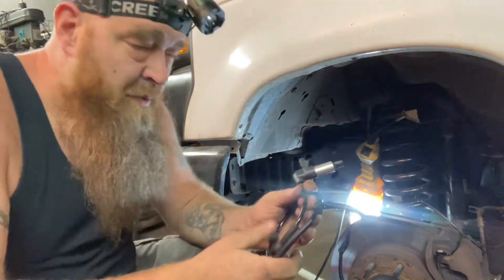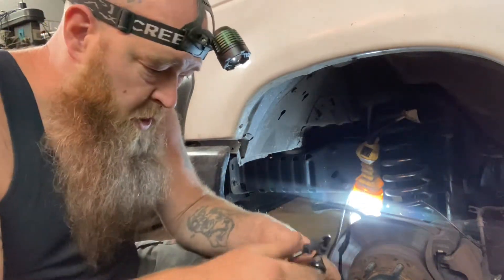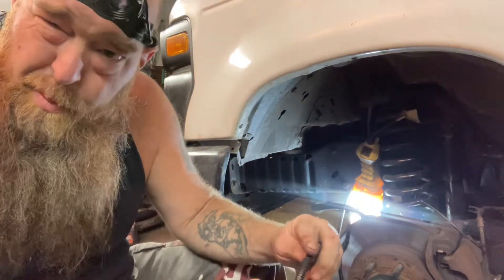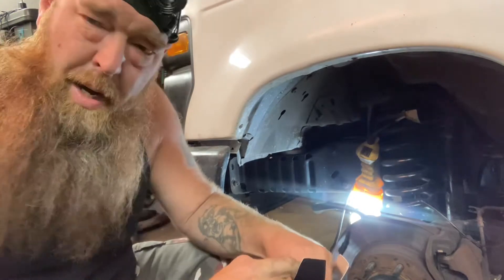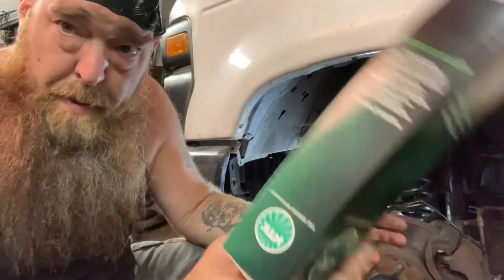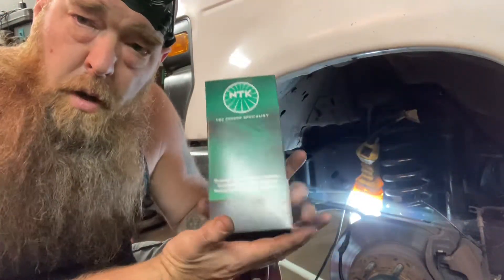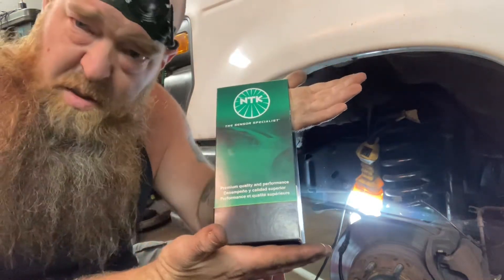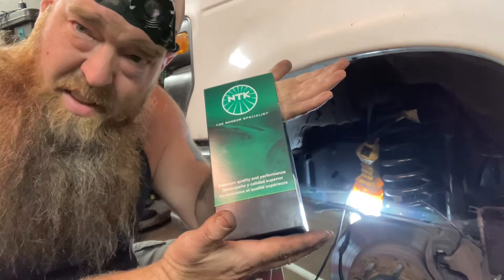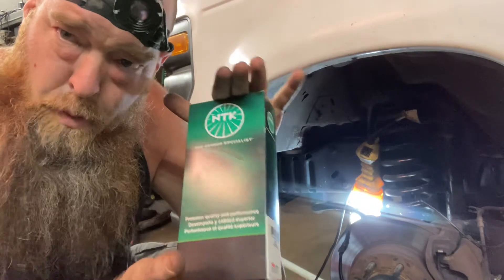So this is not the right one. We'll hold on to this because Parts Geek doesn't do returns, from what I read, and I wouldn't bother wasting my time for what this costs — a couple bucks, no big deal. I'll hold on to it, throw it in the back of the van. Maybe someday I'll find someone with a 2007 E250 or an August 6th, 2007 manufacturing date or older, and I do believe this might work for them.